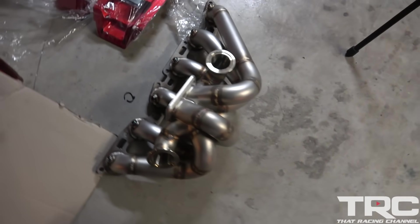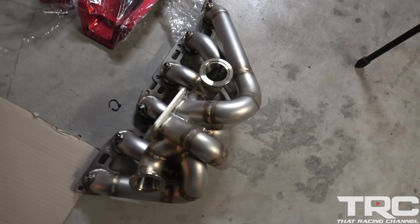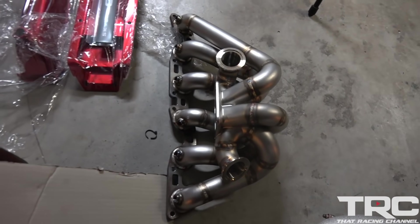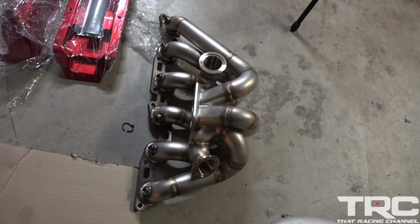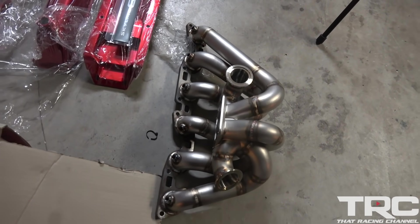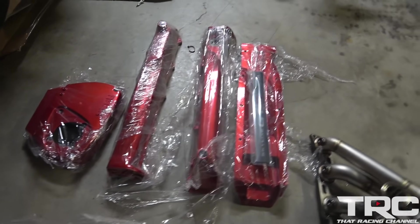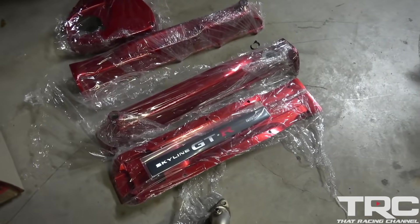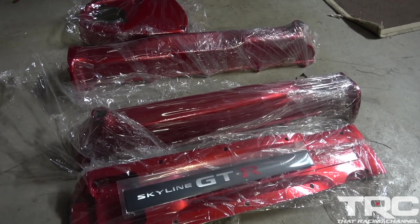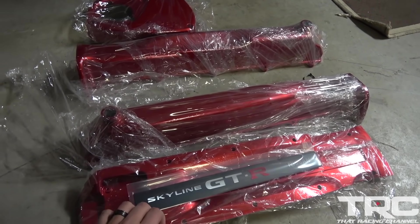This is a custom made manifold from Pete over at Hypertune in Australia, fabricated on an RB30 setup — basically RB30 bottom end and RB26 head with the 7685 turbo, so it should fit perfect. And a huge shout out to Jet Powder Coating — they absolutely killed it. We have it all wrapped up until we get it on the car, so once we get the long block assembled we're going to button it all up and show you guys the final product.